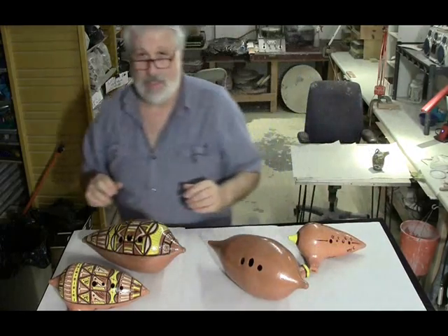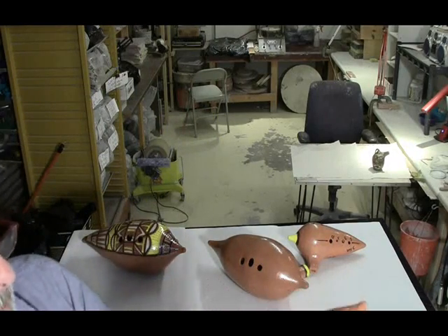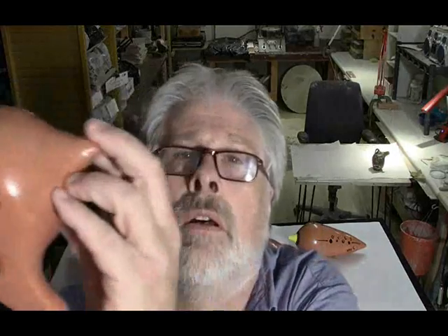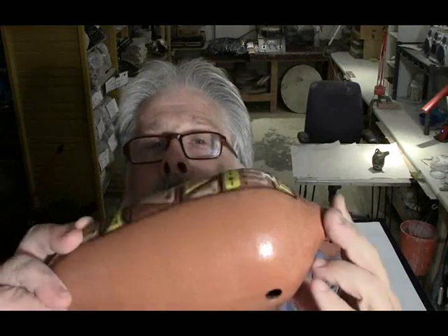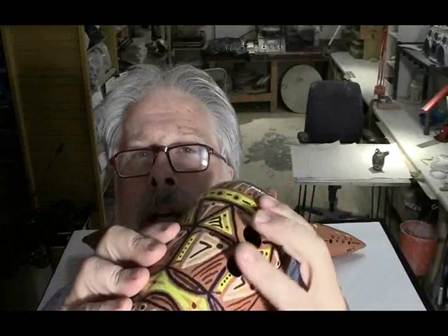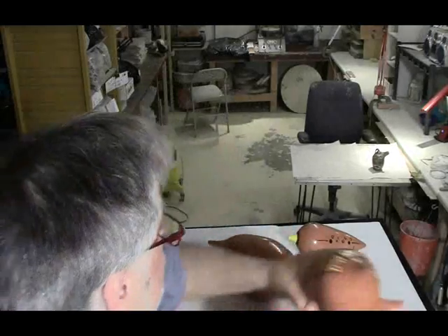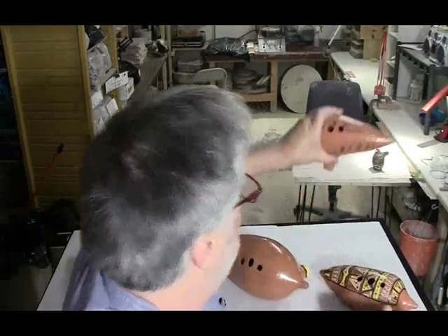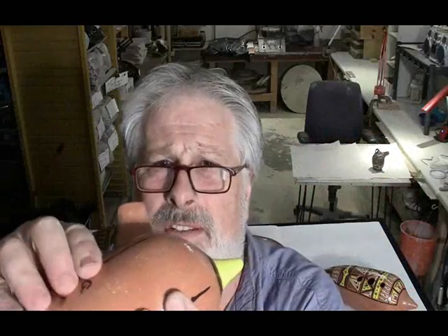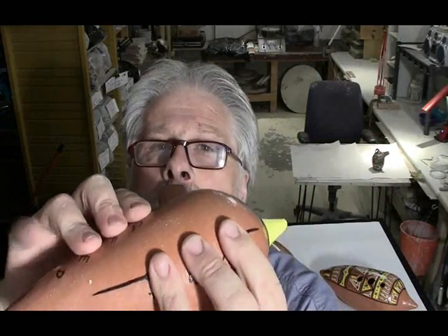Let me swing around the other side and I'll let you get a little closer look at these. That one — the hole size on this one isn't too bad, but you definitely need some pretty good sized fingers for it. But that's also true with this one — the hole size is similar to like a Boudreaux number five C. I use a kind of oval shaped fipple on those.